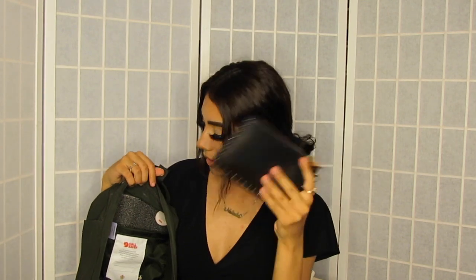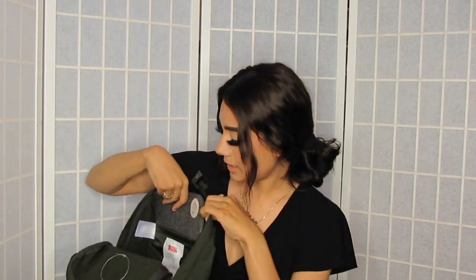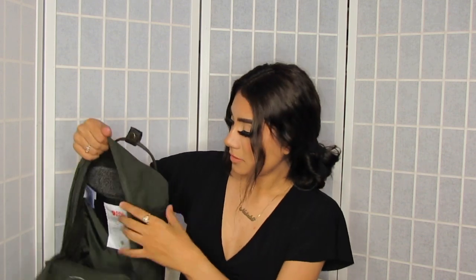In the very back pocket here I have my wallet. This bag comes with a little padding, which I think is pretty cool — you can see it right here. I just keep it in the back so it keeps the back part flat.